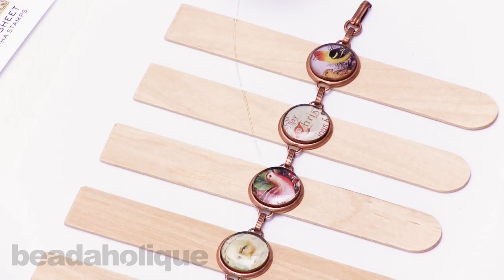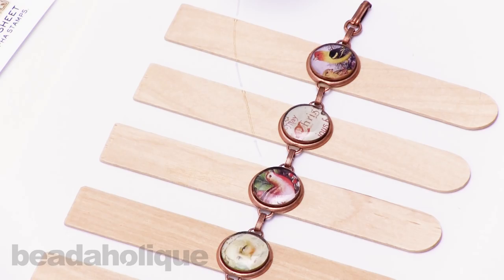I hope this video was helpful and these components are all available at www.beadaholique.com.